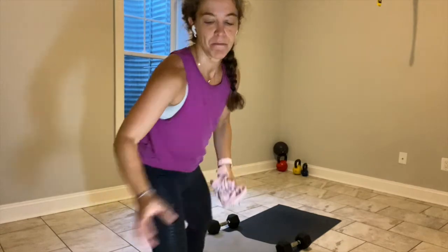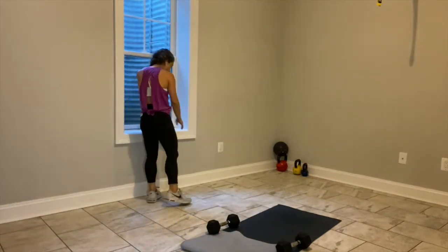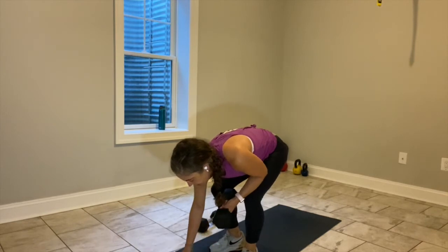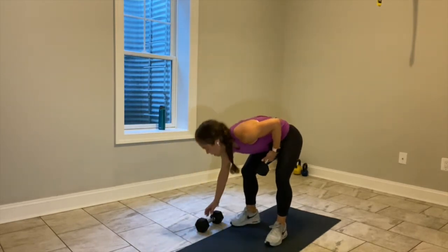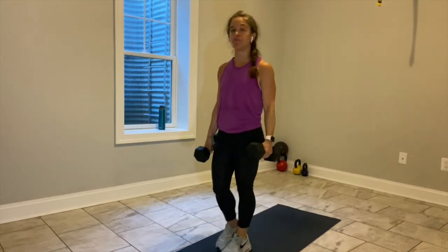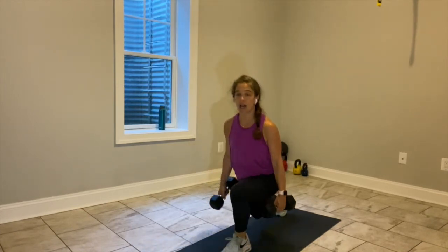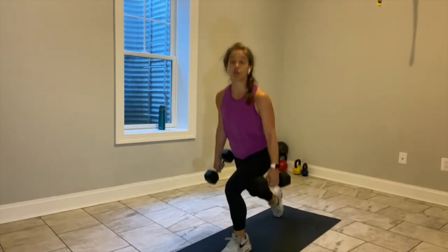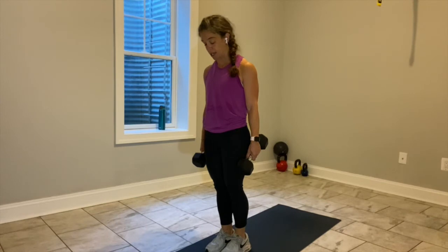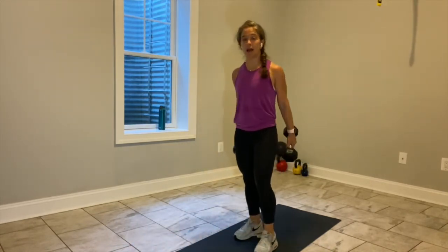Okay, we got one more block of exercises. I'm going to have you grab your weights — we're going to keep our left leg forward for 30 seconds and our right leg back. We'll do 30 seconds of a reverse lunge on the left, then 30 seconds of a reverse lunge on the right. We'll move into triceps, cardio, and core to wrap it up.